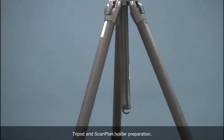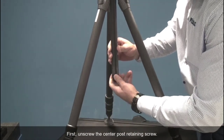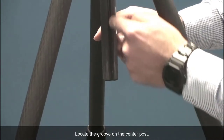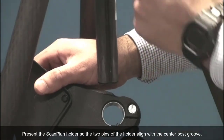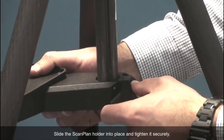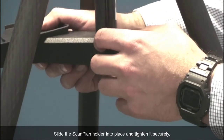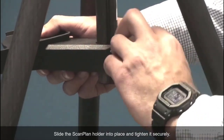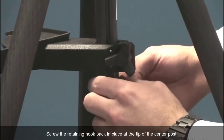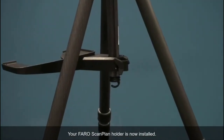Tripod and Scanplan holder preparation. First, unscrew the center post retaining screw. Locate the groove on the center post. Present the Scanplan holder so the two pins of the holder align with the center post's groove. Slide the Scanplan holder into place and tighten it securely. Screw the retaining hook back in place at the tip of the center post. Your PharoScanplan holder is now installed.